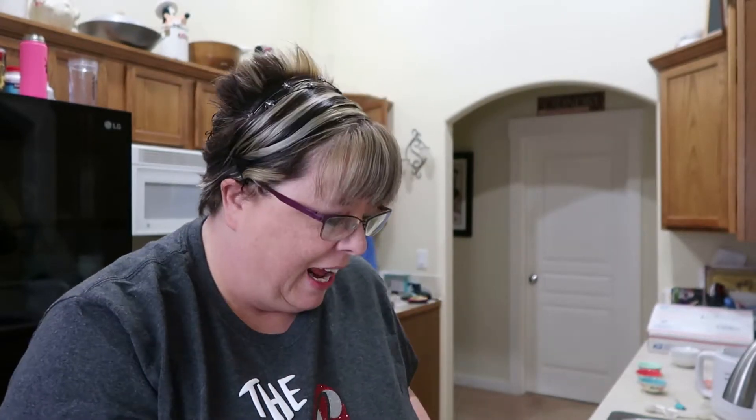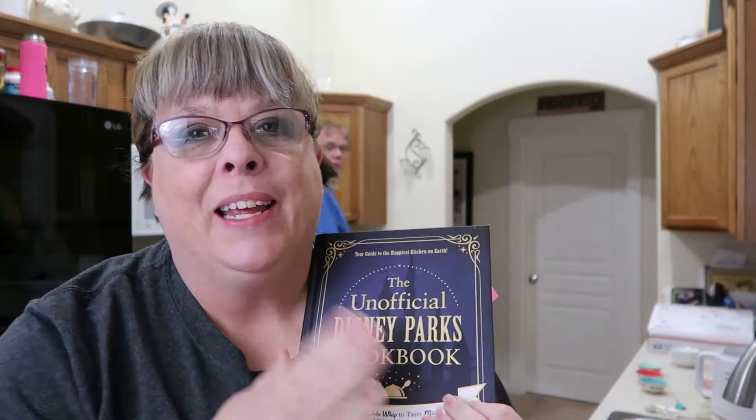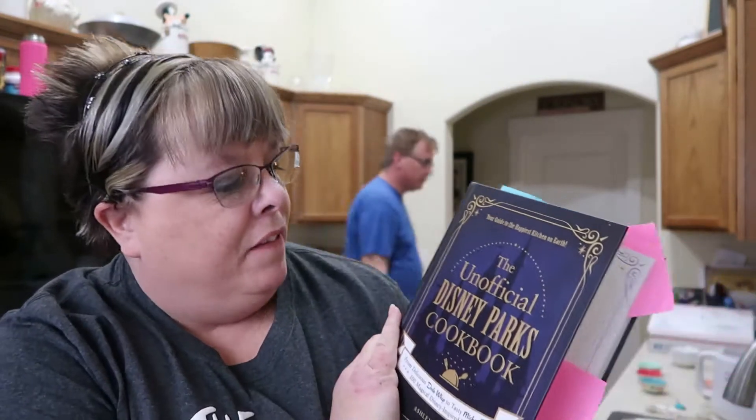Hi everyone, welcome back to the channel! My name is Ginger, our channel is called Just Ginger. Today we're going to do an episode of 'In the Kitchen with Just Ginger and Jason.' I'm so excited for this one — we're doing yet another recipe out of the Unofficial Disney Parks Cookbook written by Ashley Craft.